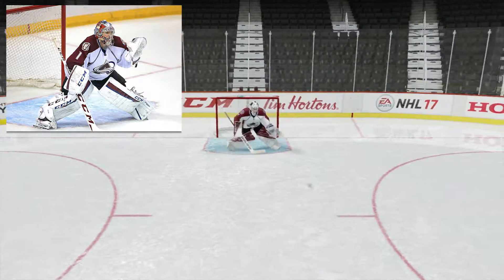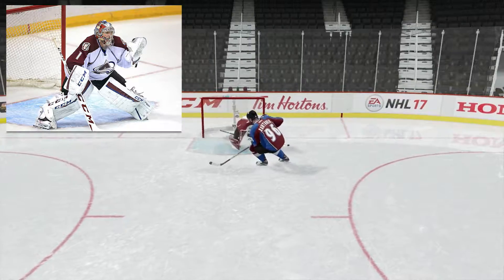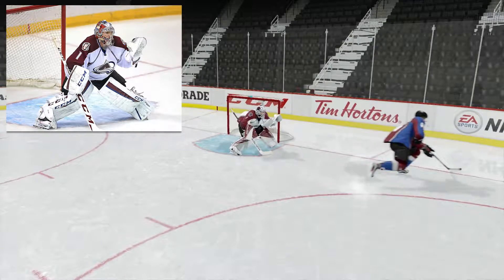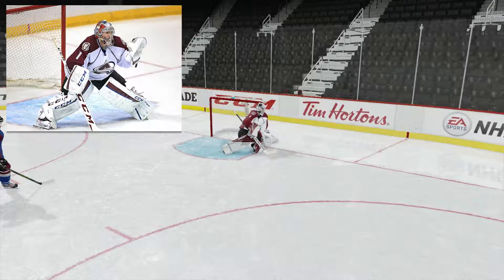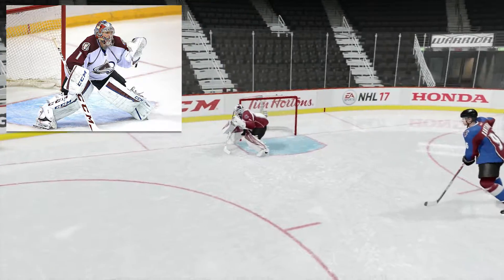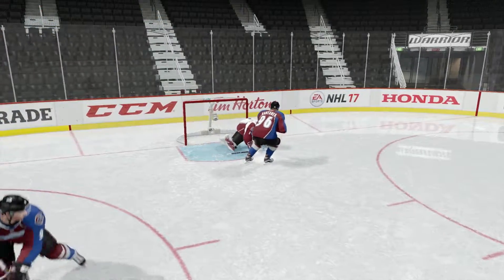Being an Avs fan it was hard to think of a joke for Varlamov, but then I thought about the past three seasons of pain. Varlamov needs to learn what the word consistency means. His stance is fine though — I think they got it perfect: wide stance, awkward glove position at the nine o'clock, low blocker — overall just a funky stance. Him and Bobrovsky both have similar stances.